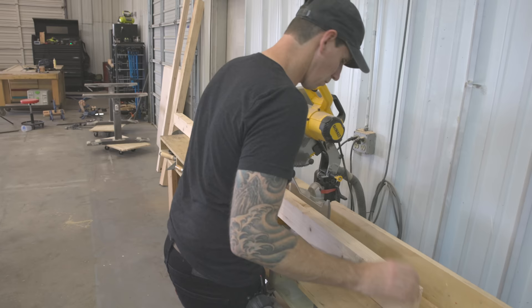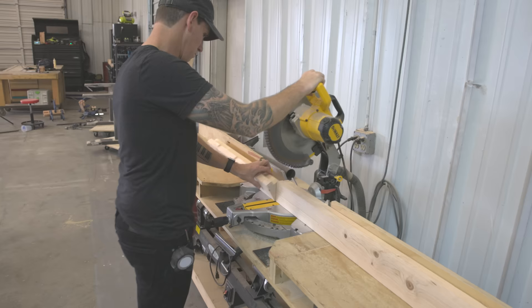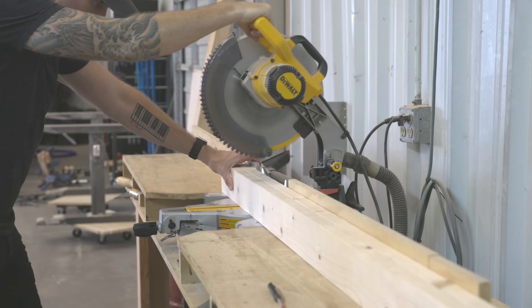Here I'm cutting some more of those planed-down 2x4s to their final length to become the 85-inch long side stretchers and the 65-inch long head and footer of the bed.